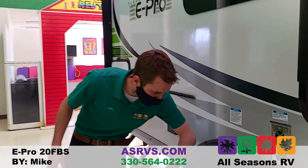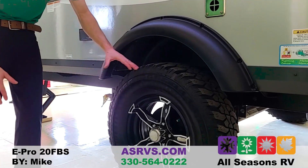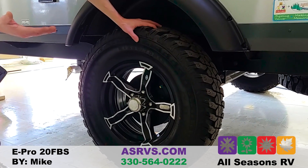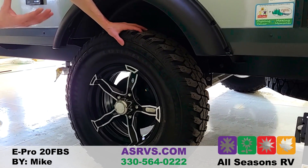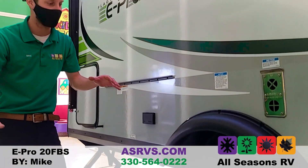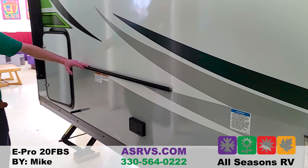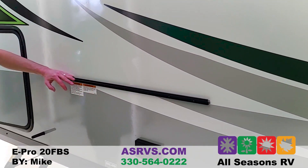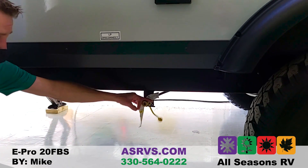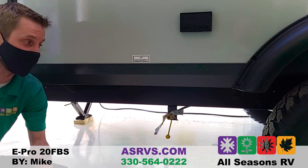There's an oversized grab handle to get in and out easily. A new feature this year is the off-road tires — the off-road package is now standard, so they have really meaty off-road tires and a lift of roughly four inches off the ground. So if you're going off the beaten path, this is definitely the camper for you. The outside griddle and prep table hang here, with a quick-connect propane line underneath fed right off the 20-pound propane tanks up front.